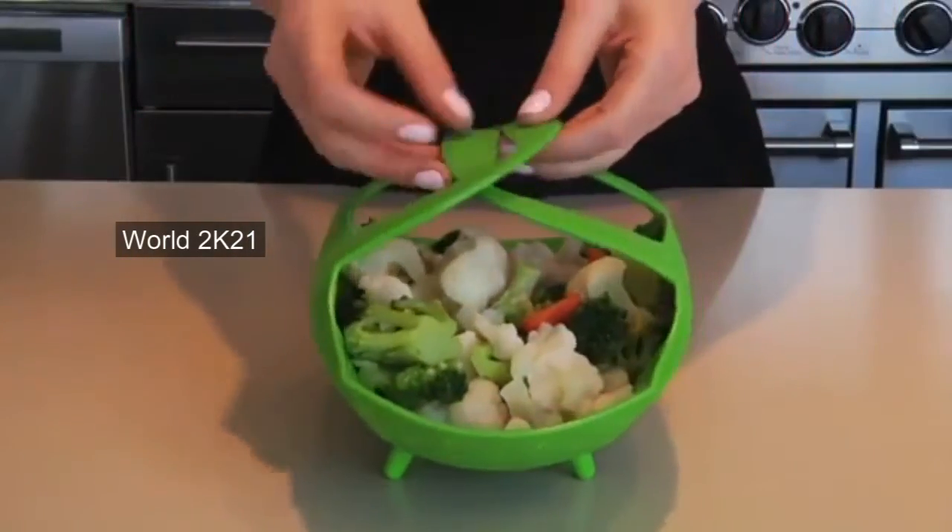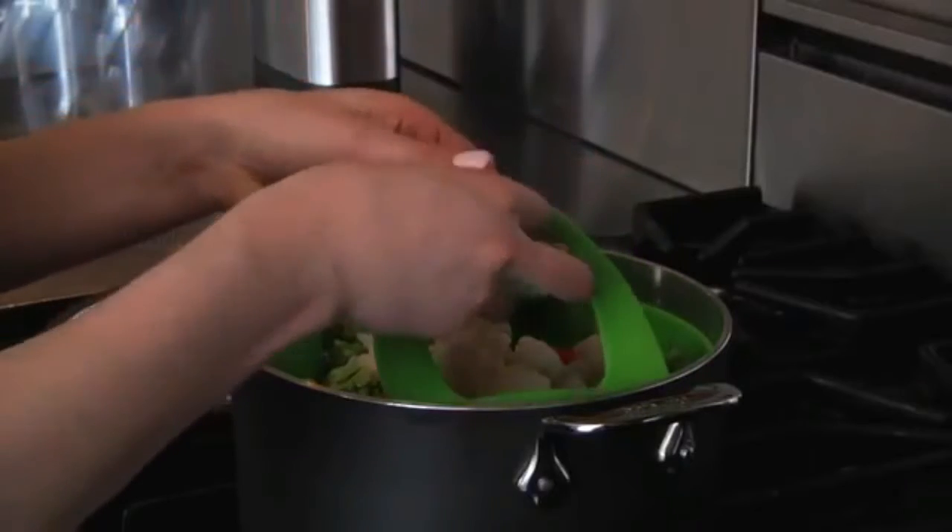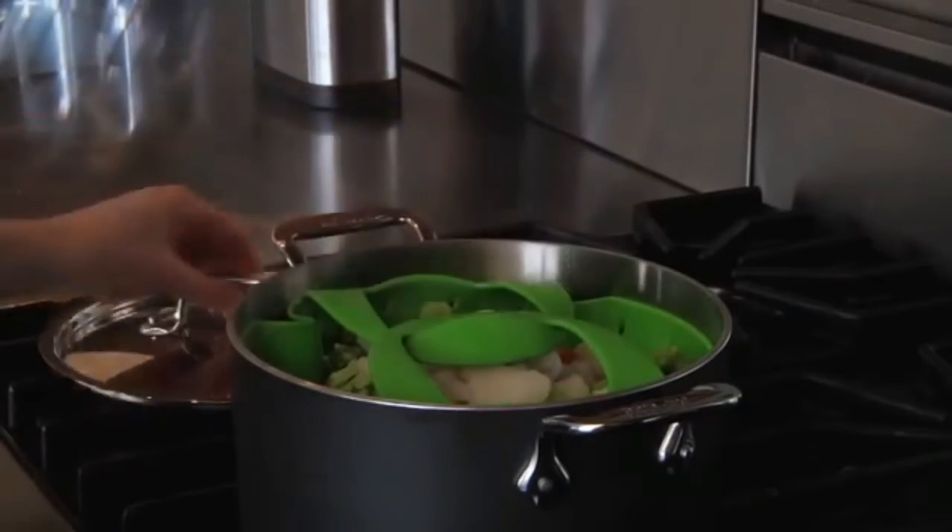To use, simply add water to a pot and boil, then fill the steamer. Its high walls and interlocking handles allow for easy food transfer. The steamer flexes to fit most pots and the handles fold inward and lock in place to accommodate lids. Its long legs keep your food above water.